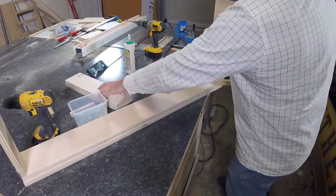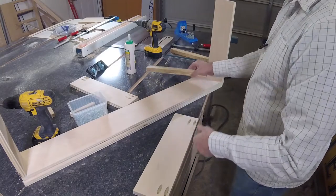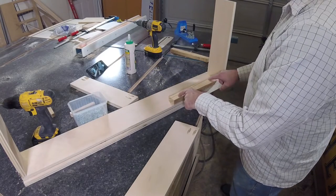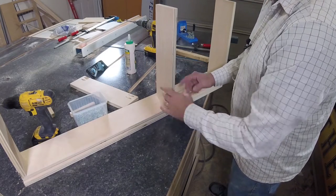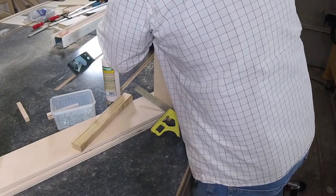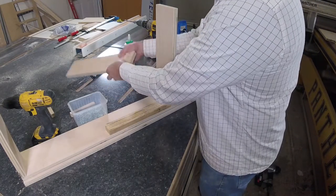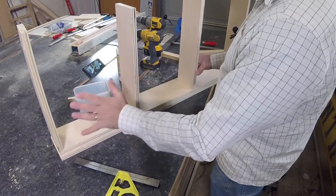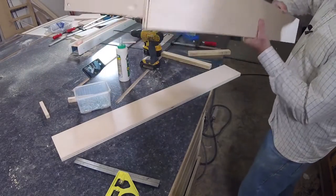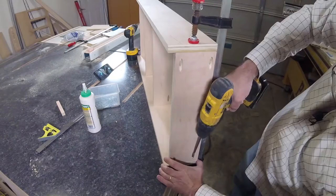To space the next shelves out exactly as I want them, I have a trick. I've cut a stick that's thirteen and a half inches long, placed it in position, then glued and screwed the shelf into place. The next shelf is going to be eleven and three-quarter inches up, so I've cut another stick that's eleven and three-quarter inches long to space it out. Once all four shelves are on one side, I'll flip the component over and apply them to the other side.